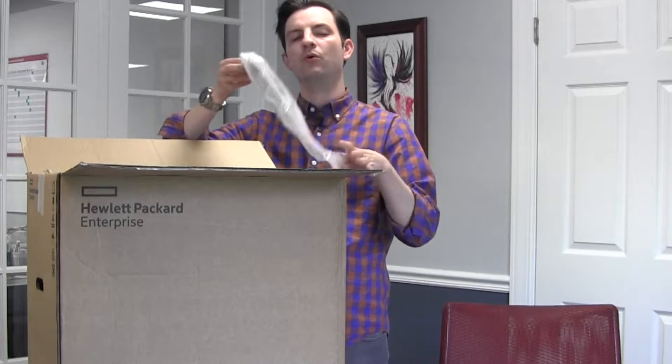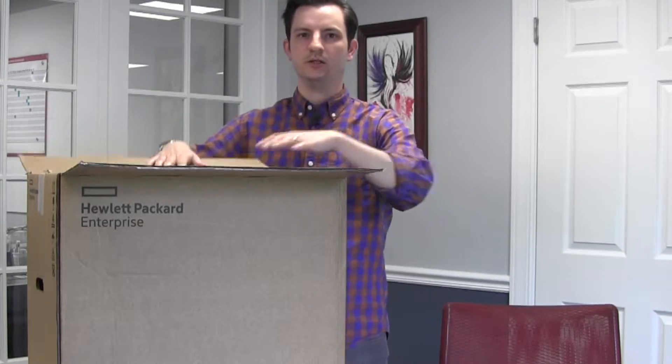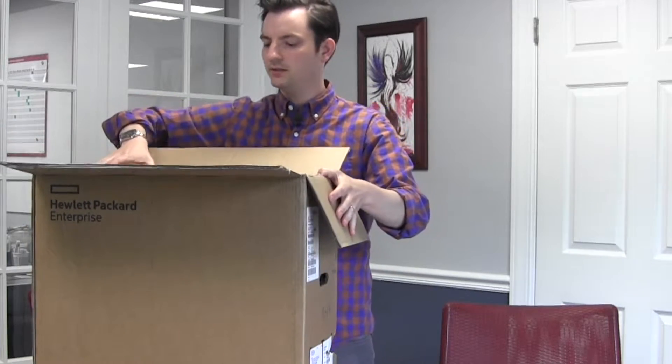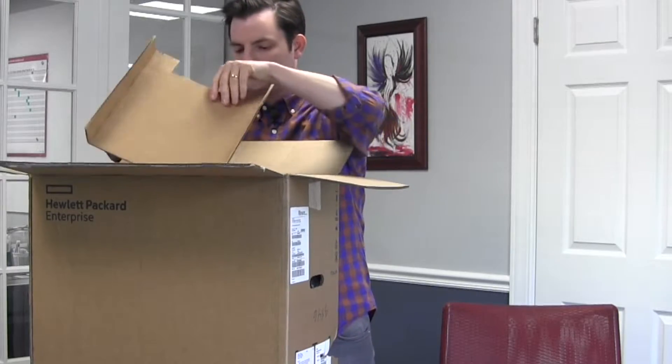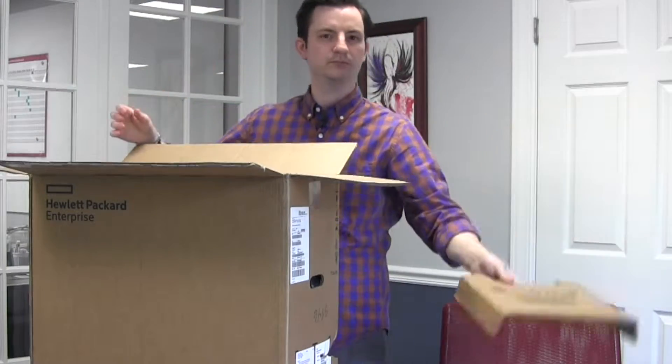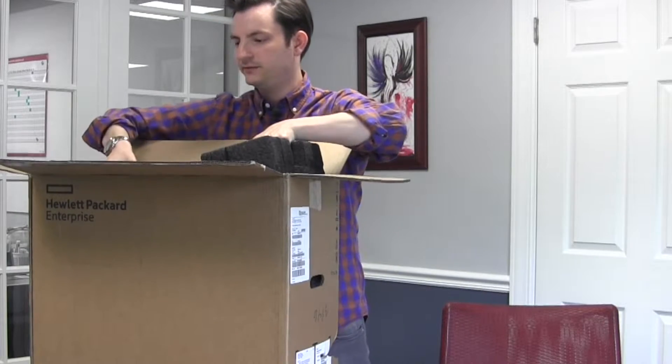We have some documentation and warranty information here — not sure why it needs to be in a plastic bag, but that's all good. Let's open this up. You can see lots of nice foam packaging — very, very secure.